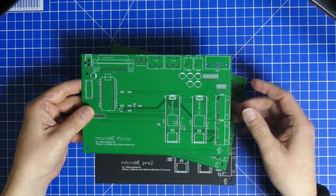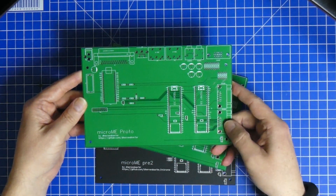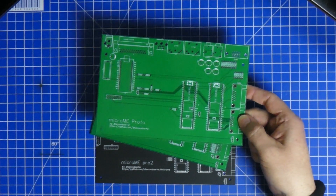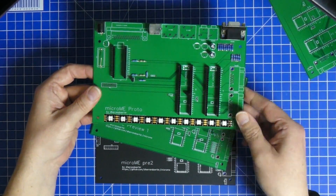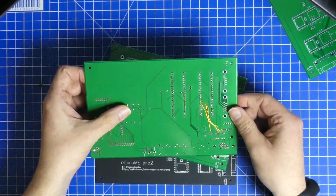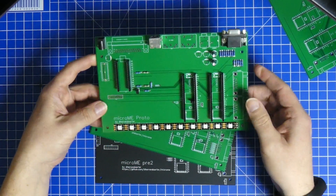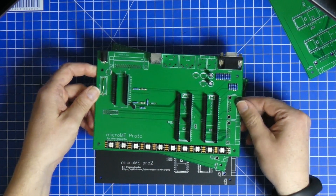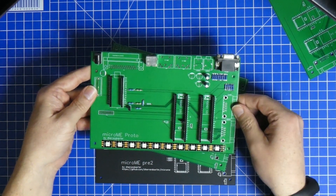The first board was still riddled with issues. There were a lot of traces that were wrong and components that I hadn't thought of yet. When I put it together it needed some reworks — bodge wires, simple stuff you can expect things like that to happen. The power was okay though, and most of the bus traces to the joystick ports, keyboard and everything worked out. The ports were still reversed but I could take care of that later.